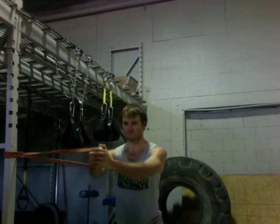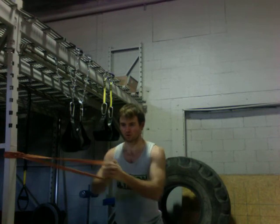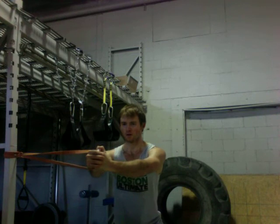Give me two more and hold for five seconds on the last one. Last time. And brace it — four, three, two, one. Good.